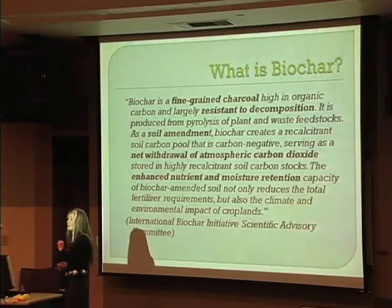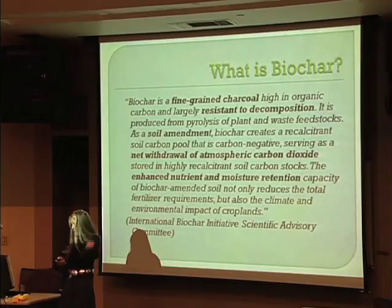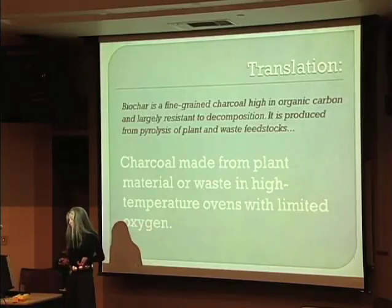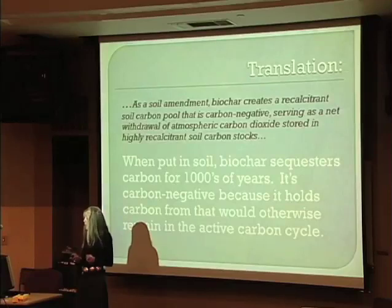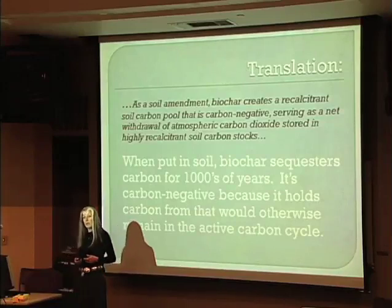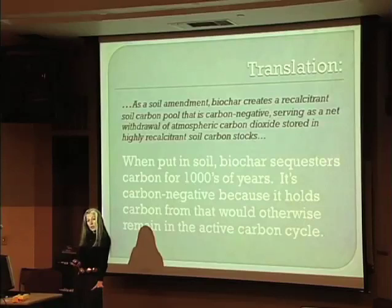So what is biochar? There's a complex and very specific definition but to translate it simply: it's charcoal made from plant material or waste in high-temperature ovens with limited oxygen. When you put that resultant char in the soil, it will sequester carbon for thousands of years and it's carbon negative, because it holds carbon that would otherwise remain in the active carbon cycle. Biochar takes the carbon already in biomass and when you put it in the soil, it's very recalcitrant.